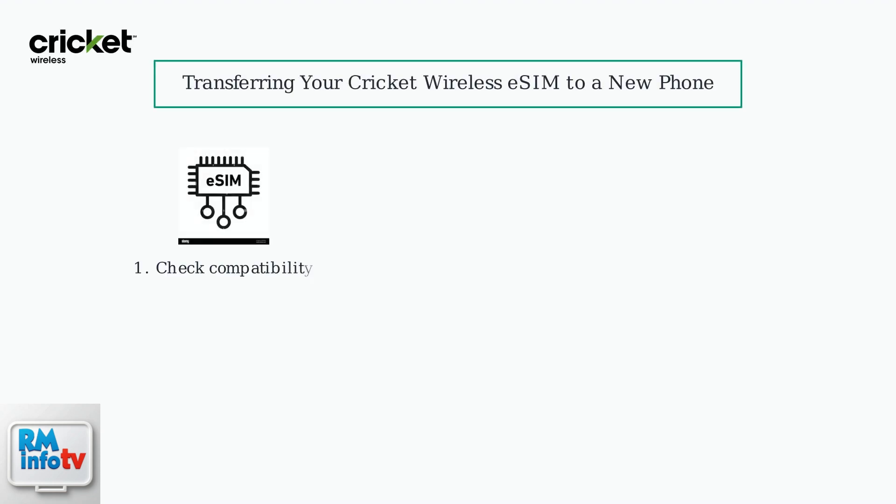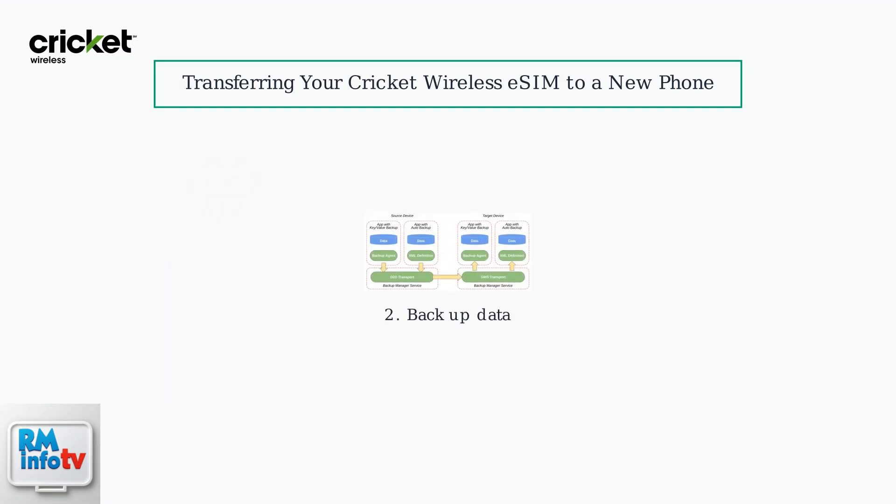Switching to a new phone on Cricut Wireless is easy with eSIM. First, ensure your new phone is unlocked and eSIM compatible by checking Cricut's website for a list of supported devices. On your old phone, backup your data to prevent any loss during the transfer.